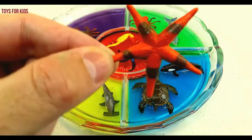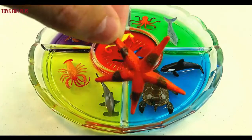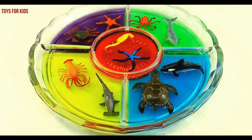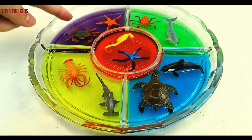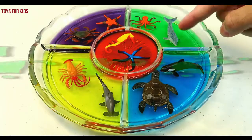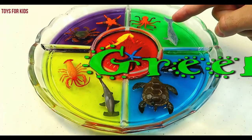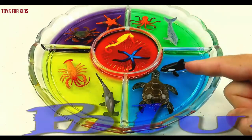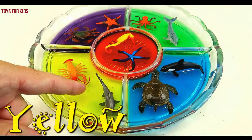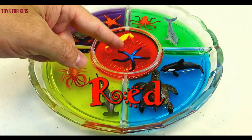Starfish. Let's go over the colors one more time. Purple. Green. Blue. Yellow.